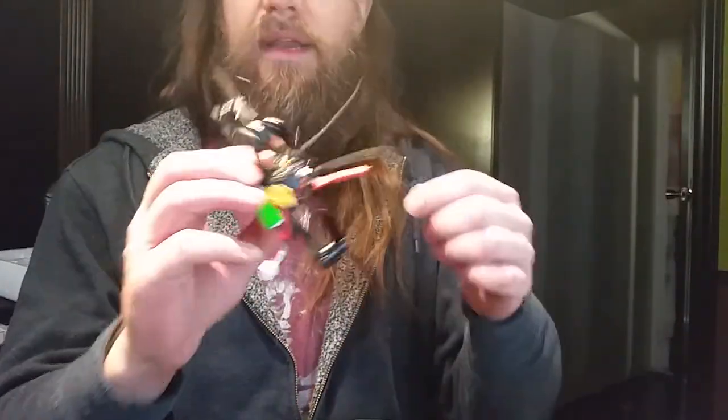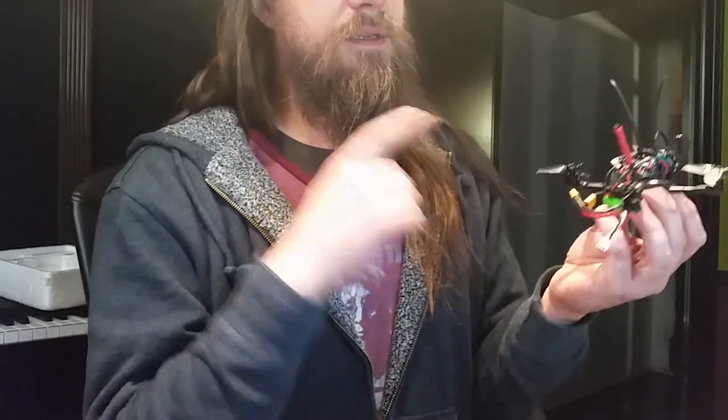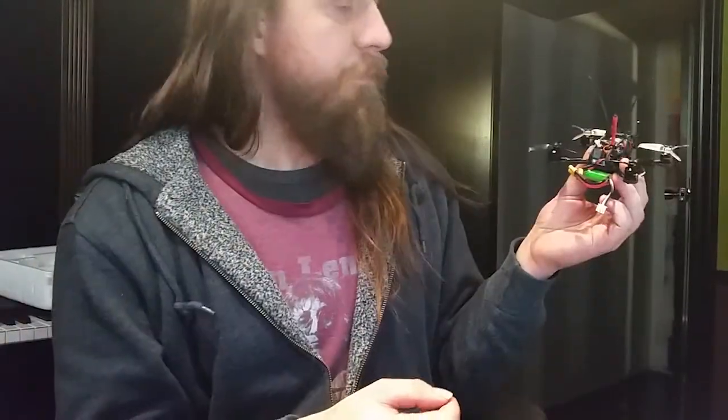Here's just a quick one — trying to figure out some things with my Eater 120, specifically with the receiver. I'll explain everything down in the description, so read down there if you want to know what's going on. What I'm going to do here is connect it up, hit record on the goggles, and this should record the RSSI value, which is the thing I'm having a hard time with.